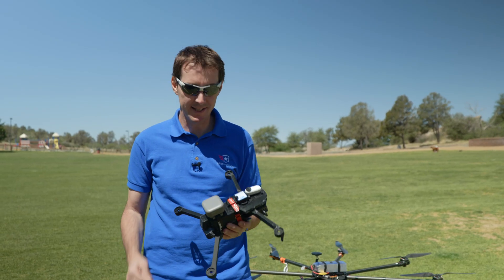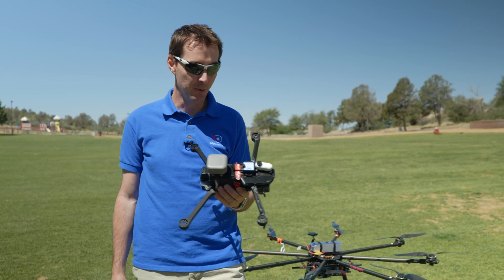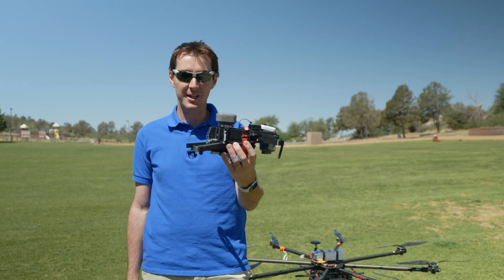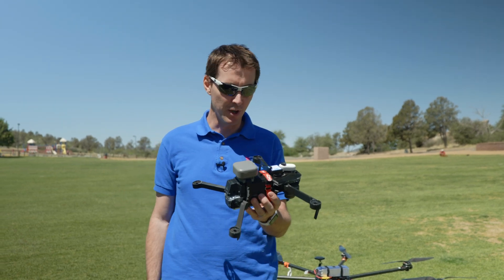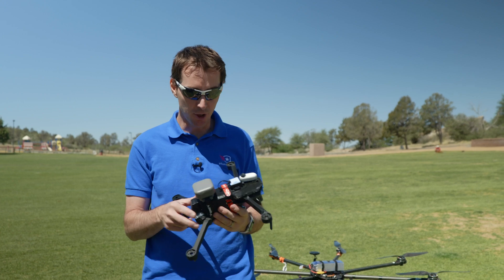All right, so today we're at the field and we're going to be testing this new Menti right here. You may remember about a year ago, we did another test with another Menti. This time, instead of putting an actual drone in here — because this is supposed to go on the Mavic 3 — we weren't going to put this on the Mavic 3, so we built one. This is a crash test dummy right here. We don't have a name yet, so make sure you tell us what you want us to call this crash test dummy, because it's going to be making more appearances in the future.